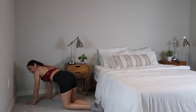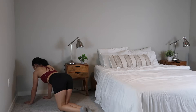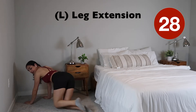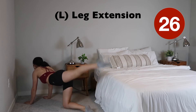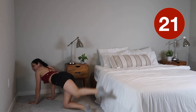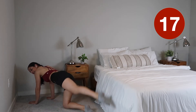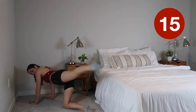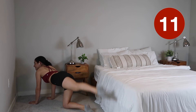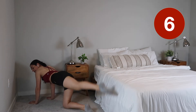We're just gonna start with some leg extensions. Making sure that you're keeping that toe nice and pointed, extending it all the way backwards. You're doing great guys, we're gonna go ahead and switch sides in just a moment.